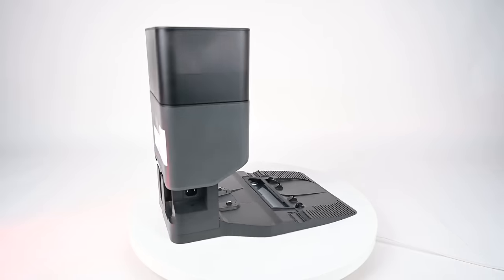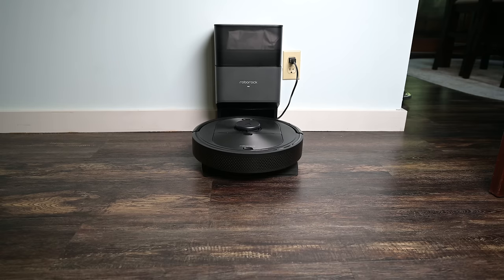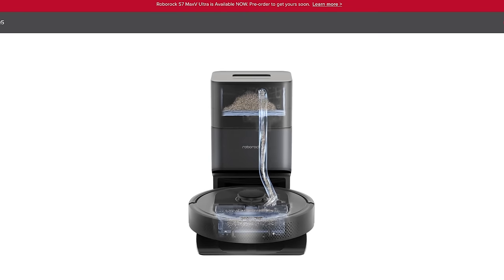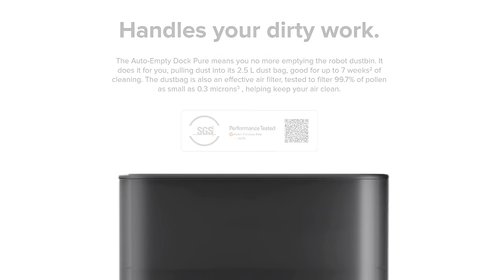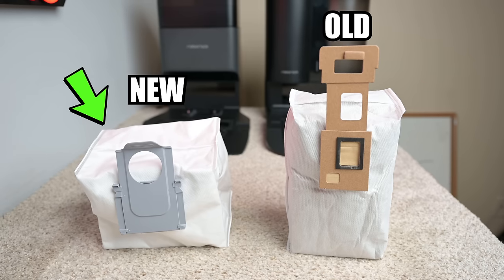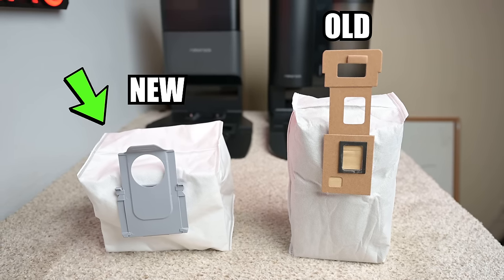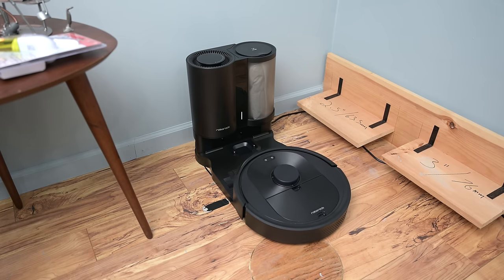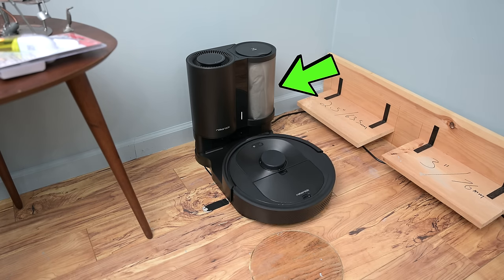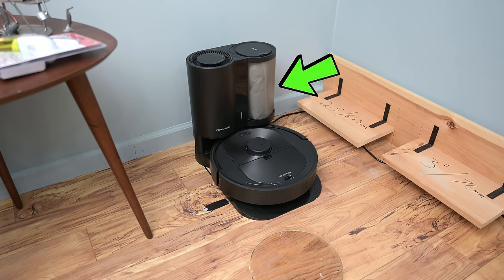The final pro is the auto-empty bin. When the robot finishes its cleaning job and returns to the base, a motor in the base sucks the debris out of the robot's dustbin into the included disposable bag, which Roborock says can hold 2.7 liters or seven weeks of dirt. This is a better design than the older bag system, in my opinion. In our tests, the Q5 Plus dock also worked with the dock from the S7 Plus, though I haven't tested it with the new Ultra Dock.